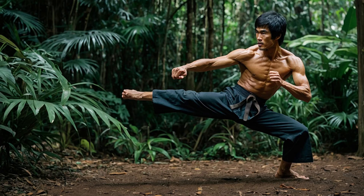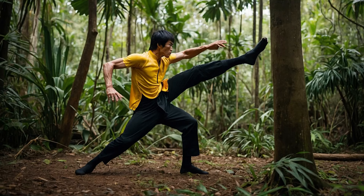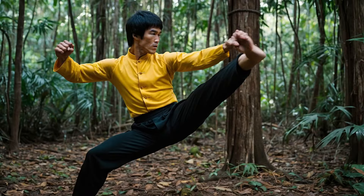Strength training: using the jungle as your gym. You don't need fancy equipment to train like a legend. Bruce Lee was a master of bodyweight exercises and the jungle offers endless possibilities. Tree pull-ups: build upper body strength like Bruce Lee by using strong branches for pull-ups. Log lifting: strengthen your core and legs by lifting logs, mimicking deadlifts. Rock throws: use heavy stones to practice throws, enhancing both power and control. Every movement is functional — in the jungle, your training doesn't just build strength, it prepares you for real life challenges.